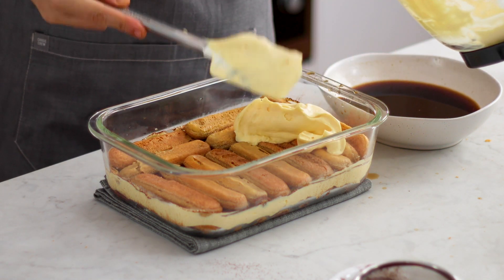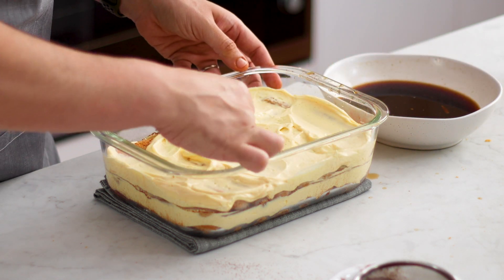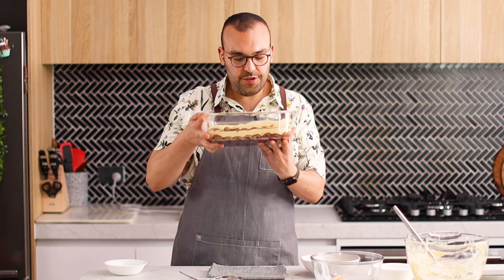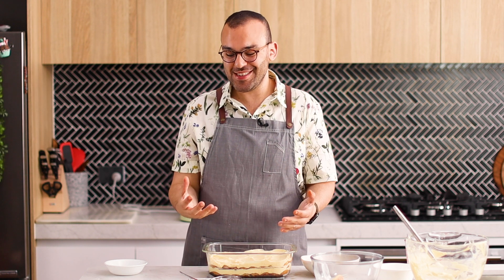Let's add the rest of this cream and spread it around. I actually added more cream in this middle layer because I didn't want too much on top — tomorrow I'm going to add some freshly whipped cream on top because I think it adds more to this dessert looks-wise. Then I'm going to finish it off, we're going to do a taste test, and it's going to be marvellous.